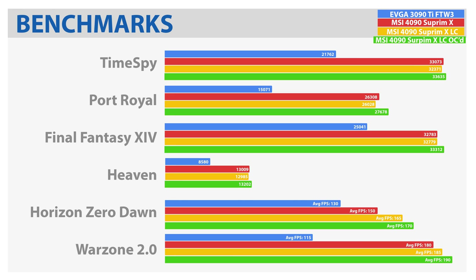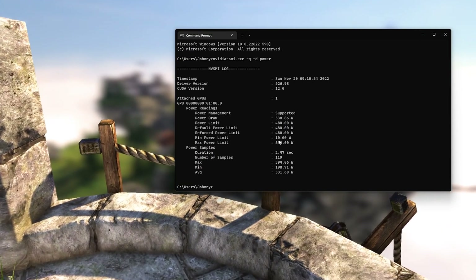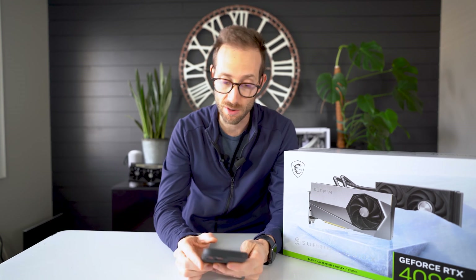Which is what I expected — they're pretty much the same card. It's when it came to overclocking that things changed. The air-cooled card had a max power draw of 520 watts; they increased this one to 530. Ten extra watts, not a big deal, but still interesting that it doesn't compare to the 600 watts you get out of the Founders Edition.